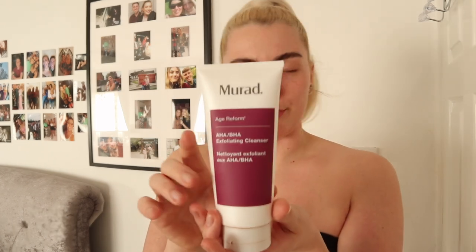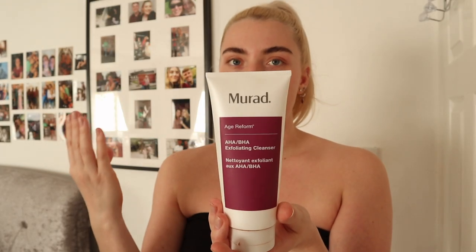Or I would use this Lush Rub Rub shower scrub — it smells so good, it's a sea salt scrub for your body. I would use that on my body to exfoliate, then to exfoliate my face I use this — probably not pronouncing that right — it's a wee exfoliating cleanser. The bits in it are really small so it's really soft on your skin.